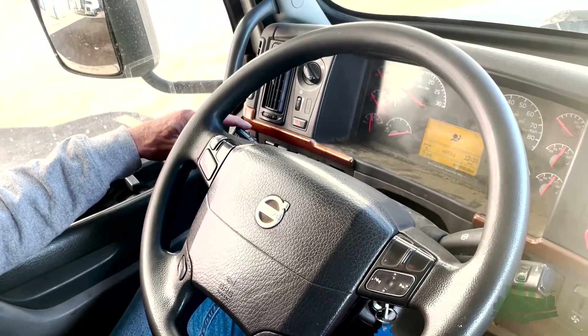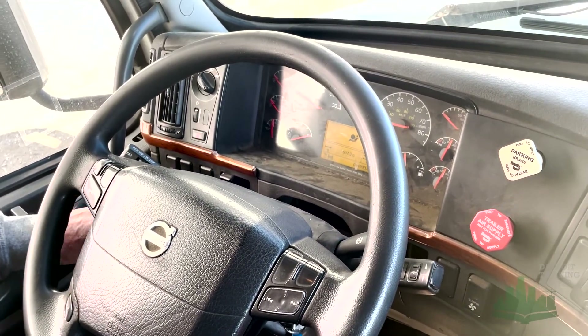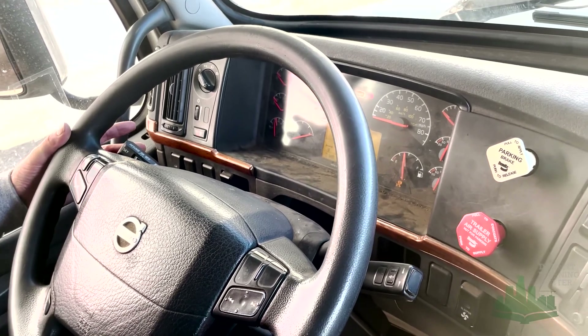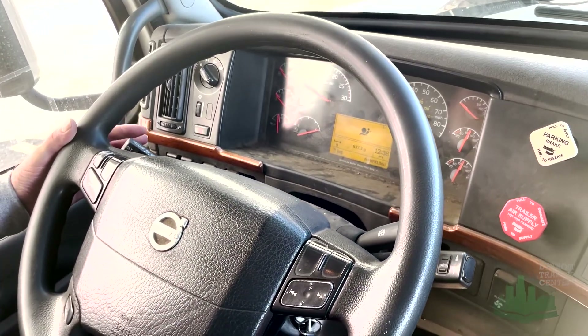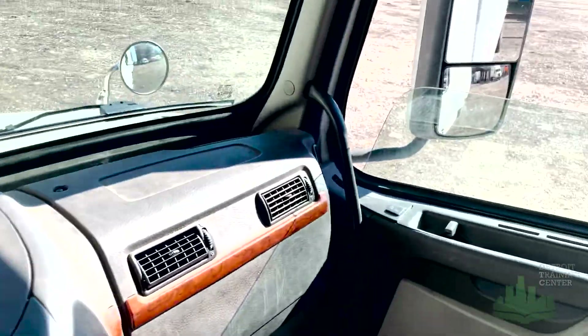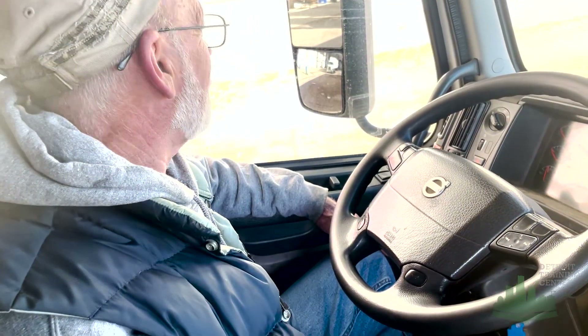I'm going to do my light indicators. I've got my left turn signal, my right turn signal, four-way flashers, and high beam indicator. All are properly mounted and secured, not damaged, and they are all working. I'm going to go to my mirrors. I've got a full four mirrors — one, two, three, four. They are mounted and secured, not damaged, clean and adjusted to me.